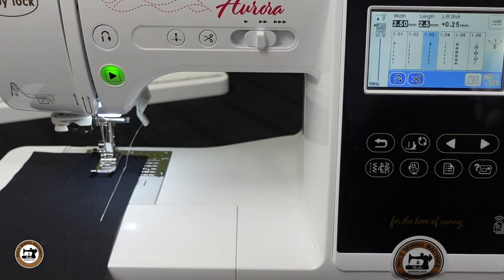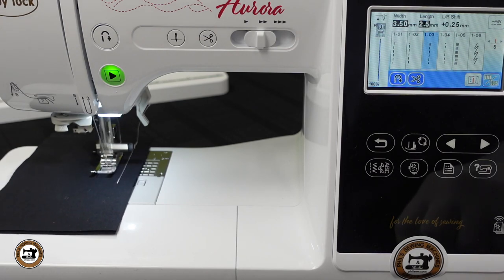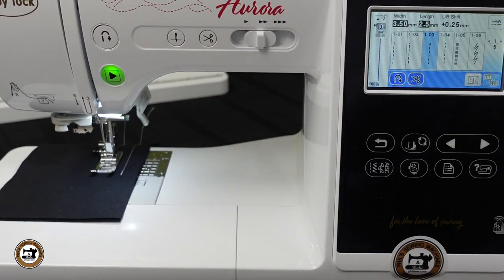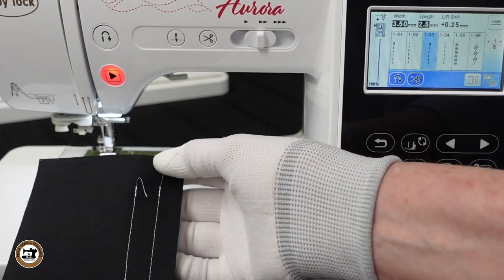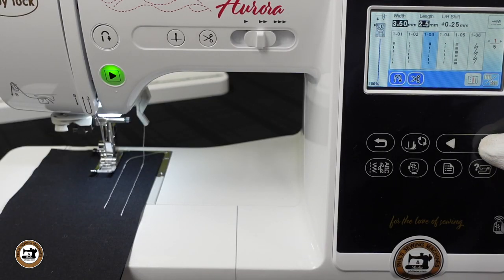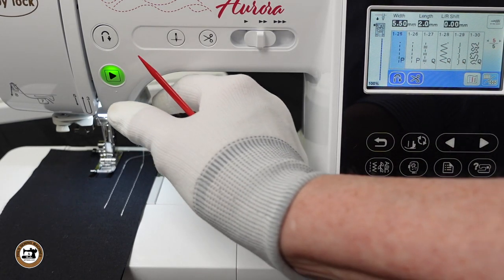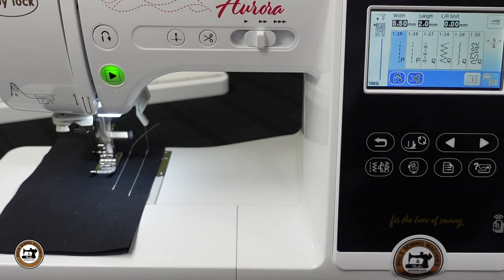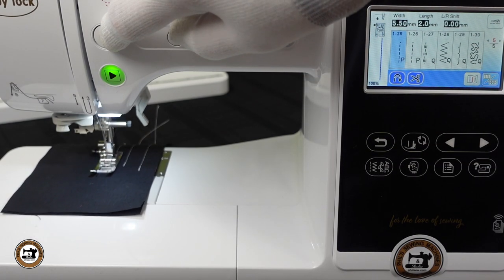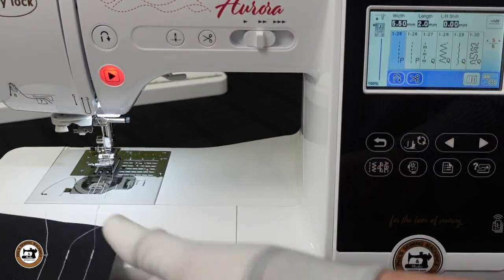We can make this process even more fluid by adding the auto trim. Like we did on the previous stitch, we'll press the start button, it will tie off in place, and at the end press the reverse button — again a tie-off, but this time it has also added an auto trim. If you're a quilter, you may prefer to use one of the piecing stitches, 1-25 or 1-26. With this stitch selected and the auto tie-off and trim selected, it will tie off three stitches in place, stitch, and instead of pressing the start/stop, press the reverse button — it will automatically tie off in place and trim. The tie-off in place will add less bulk to your seams.